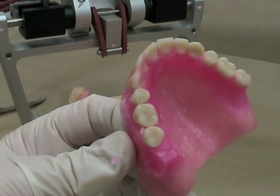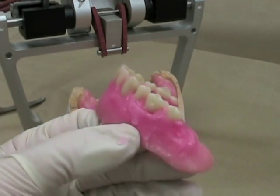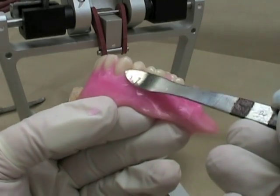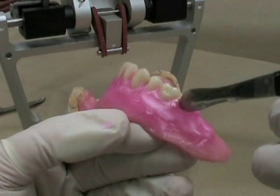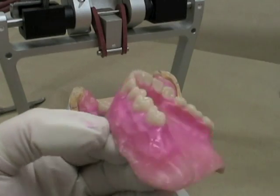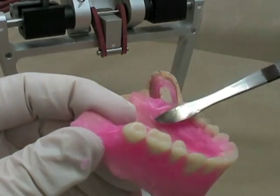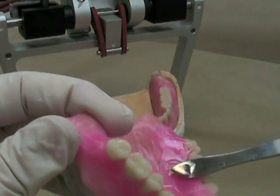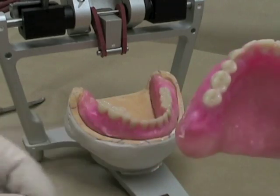I've got the teeth basically where I want them. I'm just going to remove a little bit of excess wax — again using a finger rest while I'm doing that. Then I can use any one of my spatulas to smooth and fill in the wax, same on the palatal surface. Make sure that your spatulas are good and warm so you can really get that wax nice and molten and smooth it. You don't want rough areas, sharp areas, or bulky drips around the teeth.